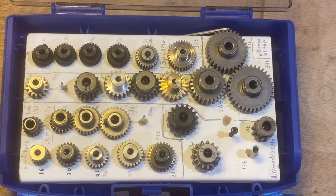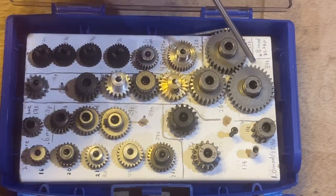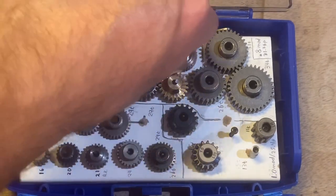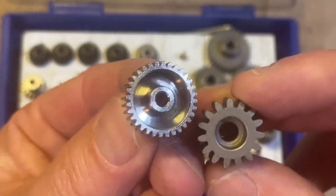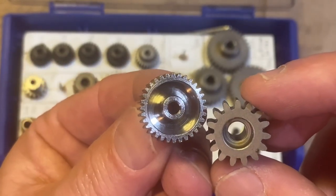Here's a quick look at what some of these pitches and moduli look like in terms of gear size. First we've got 48 pitch, then 32 pitch, 0.8 mod, 0.6 mod, and finally 1 mod. Basically, the bigger the gears get the stronger they are, so they can handle more powerful cars, whereas the smaller gears allow you more teeth which allows more gearing options and ratios.